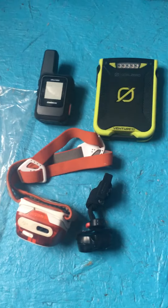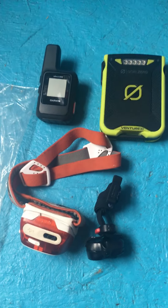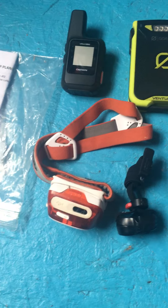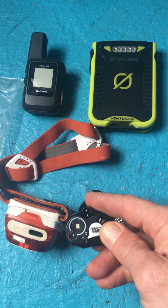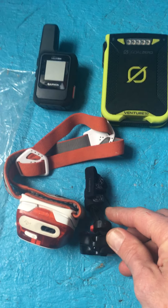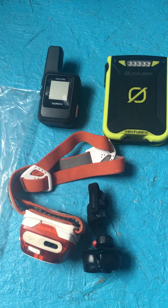Some other considerations are of course a headlamp. You're not planning to be out past dark, but maybe you will be — make sure it's fully charged. I also like to bring a backup headlamp, which could be useful if the charge went out on my first one or if one of my climbers left their headlamp at home.